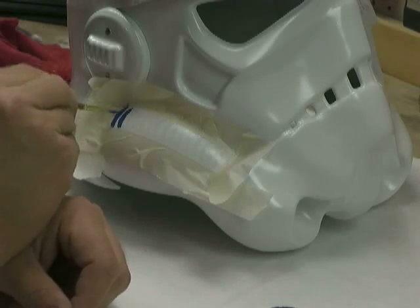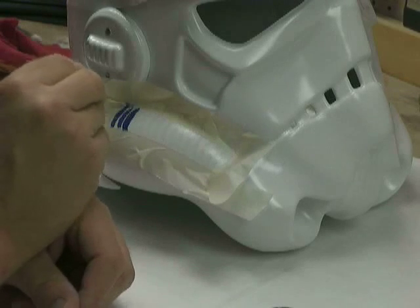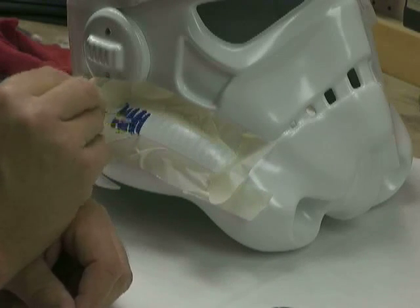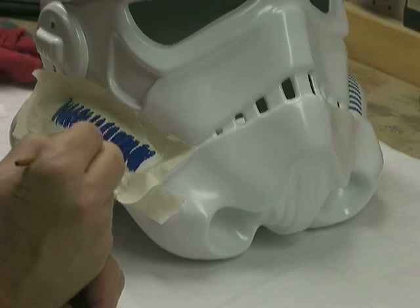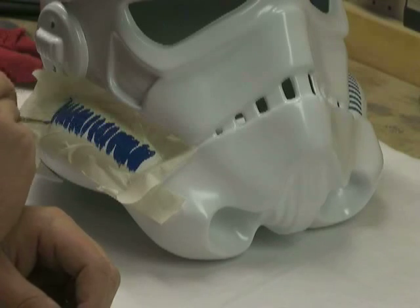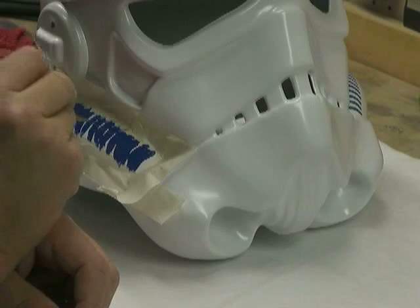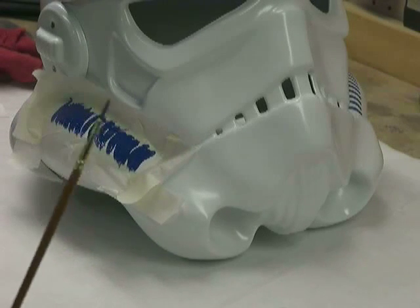There's no need to go too crazy with it. Just make sure that you've got your tube stripe area completely filled up and that you didn't miss painting any area. Make sure they're all painted, and make sure that your brush strokes don't leave any marks or any white from the helmet showing through. Next I'm going to clean my brush and then pull that off.